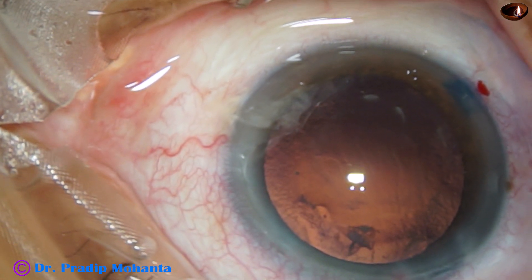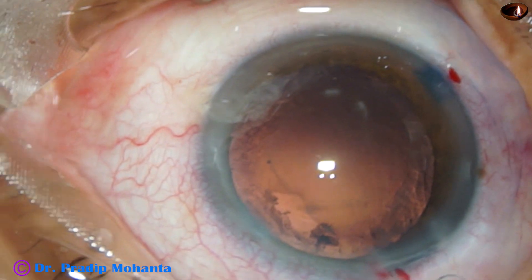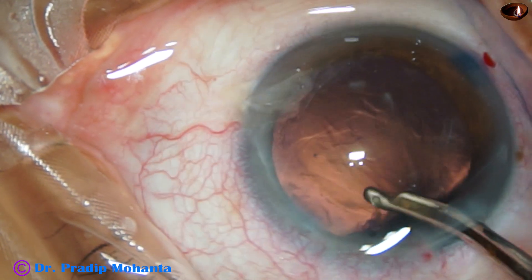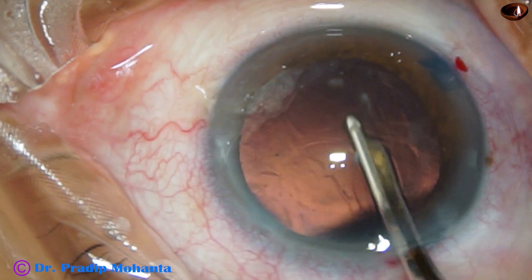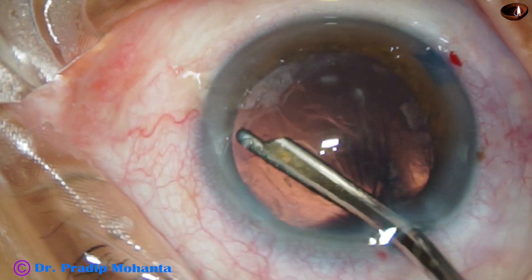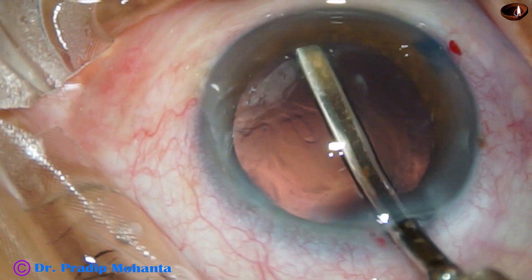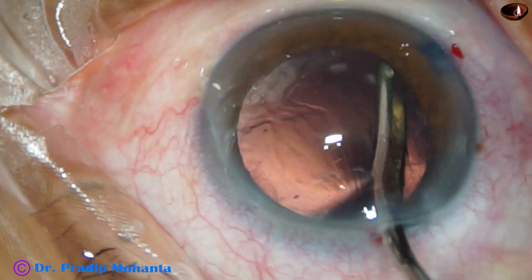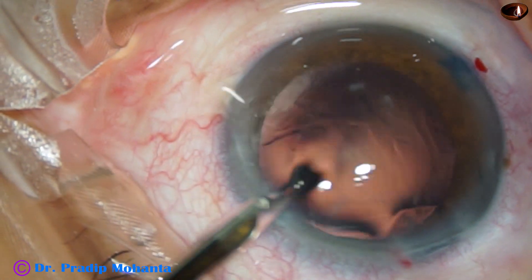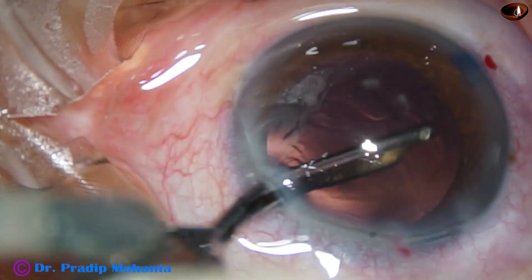And now cortical cleanup is to be done. There are some cells in the periphery and very little cortex as well. I am using a 23-gauge Simcoe to remove the cortex. Cortex from 1 o'clock to 4 o'clock has been removed. And this is polishing of the peripheral area of the posterior capsule, and this is cleaning of the under-surface of the anterior capsular rim. Going through the left side port to polish the peripheral part of the capsule from 9 o'clock to 12 o'clock.